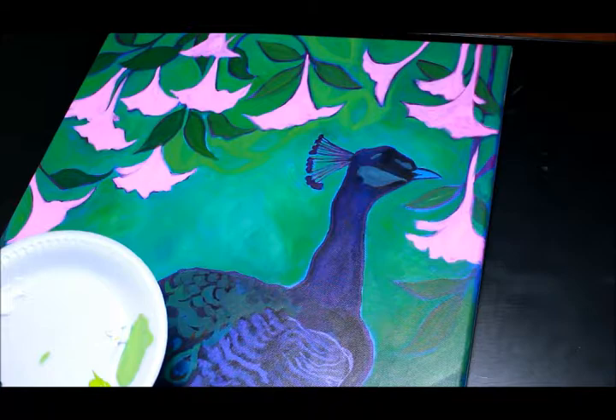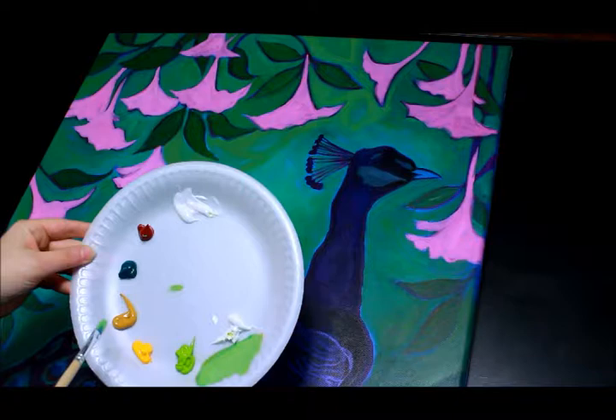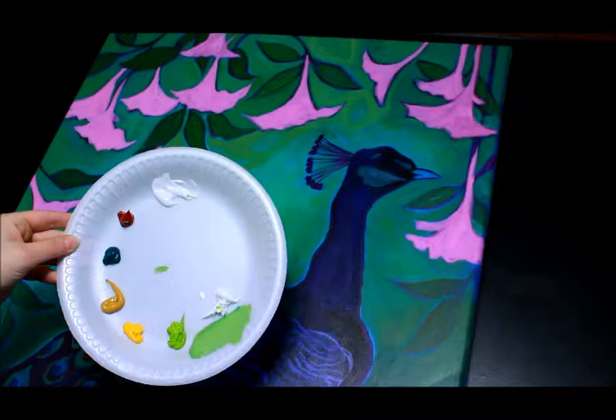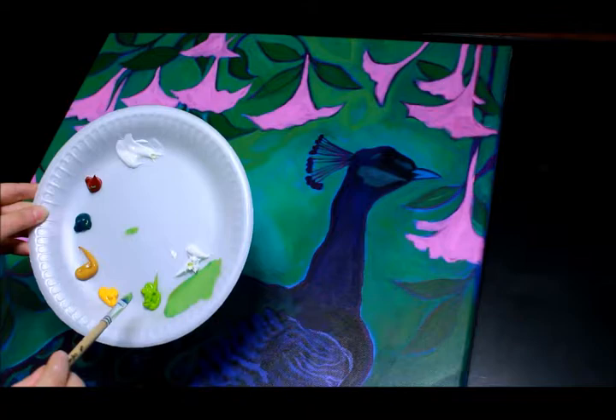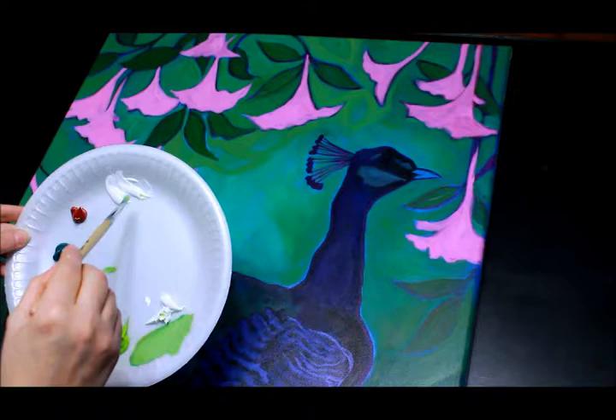I've started with my palette here. I have Phthalo Green, Yellow Ochre, Cadmium Yellow, Alizarin Crimson, Titanium White, and for convenience — you can mix this color — I kind of like it, so I add it to my palette: a nice light olive green.